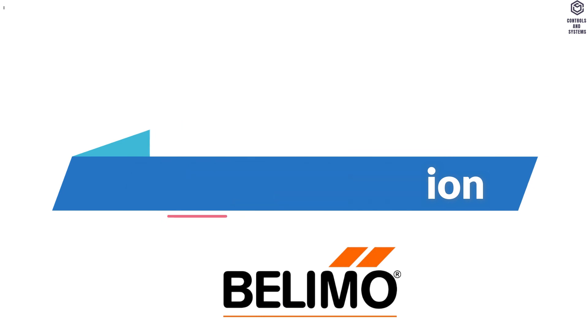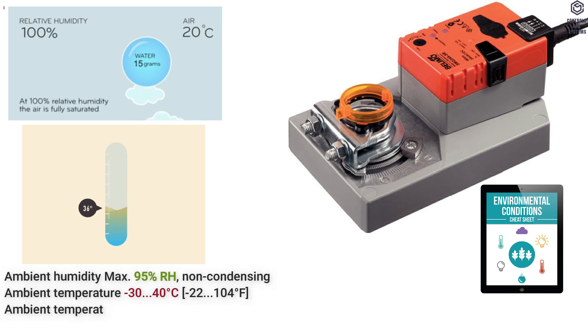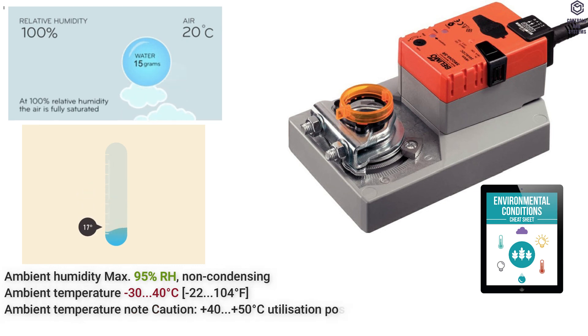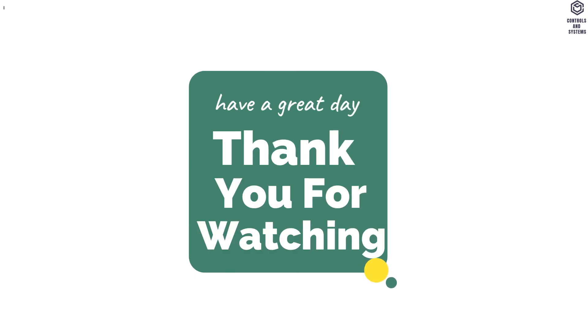Ambient Conditions: Humidity is maximum 95% RH non-condensing. Operating temperature is minus 30 to 40 degrees Celsius. Storage temperature is minus 40 to 80 degrees Celsius. I hope this video is useful to you. Thank you for watching our video. Have a great day.